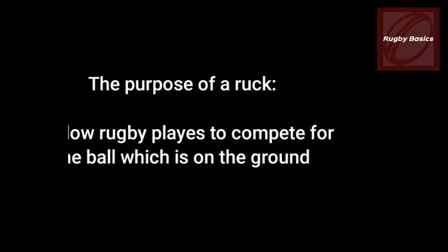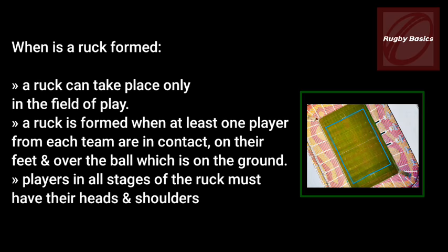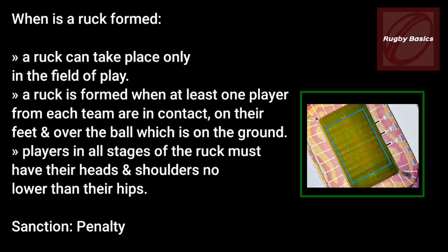A ruck can take place only in the field of play. A ruck is formed when at least one player from each team are in contact on their feet and over the ball which is on the ground.